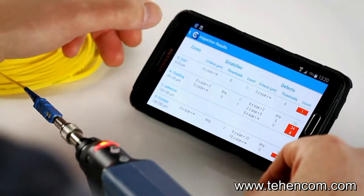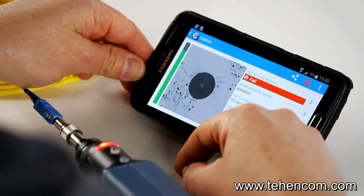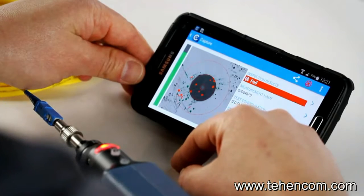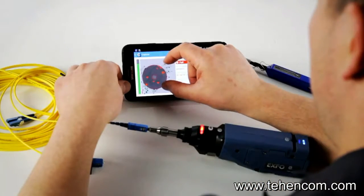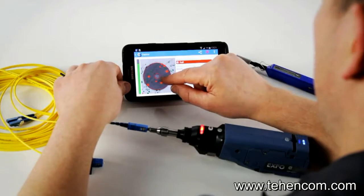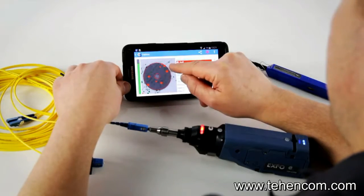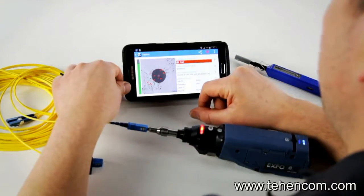You can also go back and either remove the overlay to see just the connector image, or put the overlay back with the analysis on it. If you want to focus on one section of the connector, you can zoom in and really see the different defects — for example, whether something is in the core zone or touching the cladding. It's very important that you can zoom in like that.